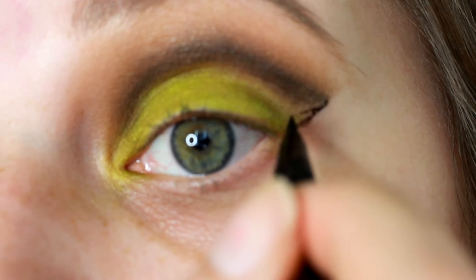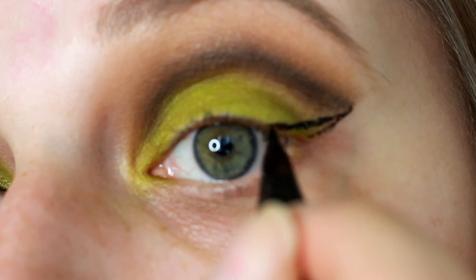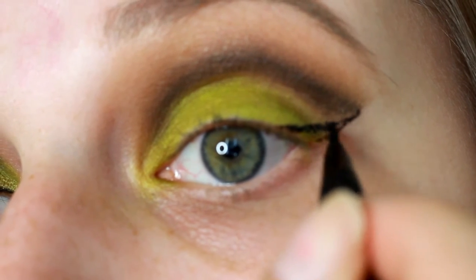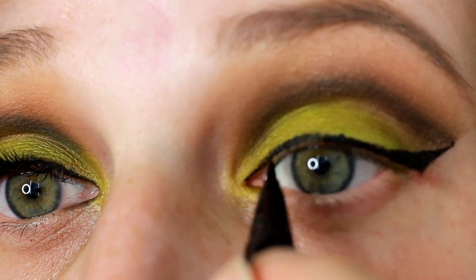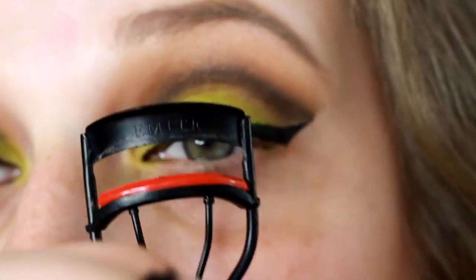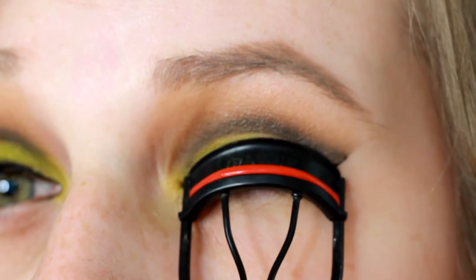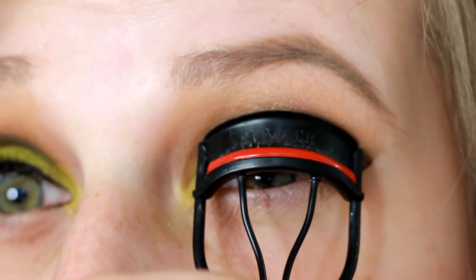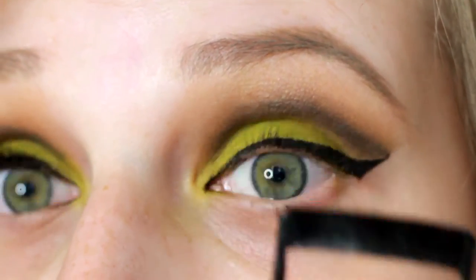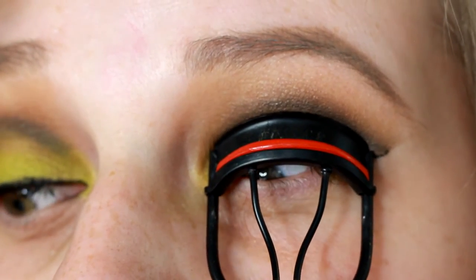Here I'm just doing a normal winged liner using the felt tip pen — this is by Made You Look Night Outliner. I'm also going to be applying lashes today, so I'm going in and making sure that I curl those first. The lashes I'm going to be applying are Cocoa Lashes. Then I'm going to first be applying some L'Oreal Telescopic Carbon Black Mascara.